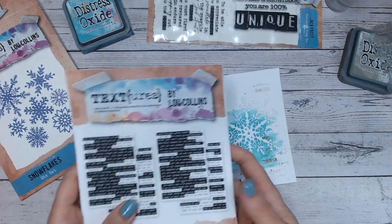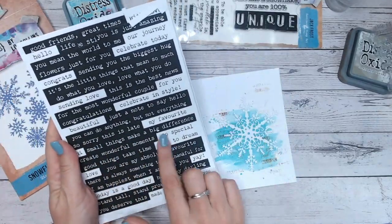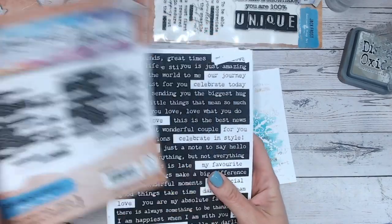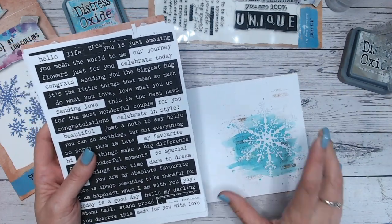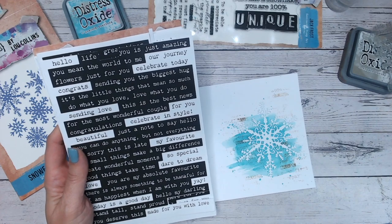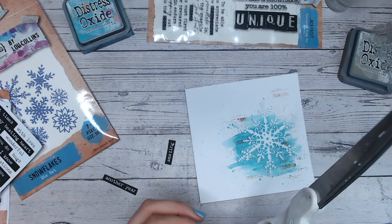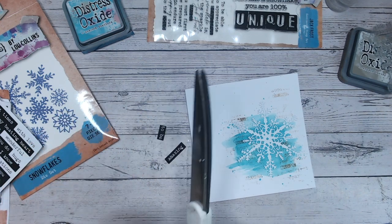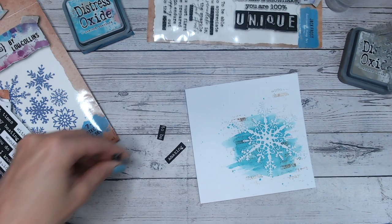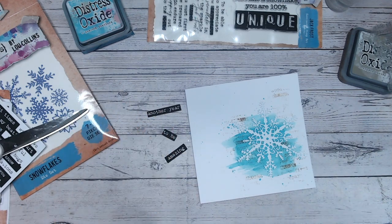Now for contrast I'm going to pick a sentiment that is really dark in color. There are lots of different words within my Sentiments For All pack — I'm going to pick something that is generic: it could be used for Christmas, wintertime, winter birthday, or something else. Whenever I'm going to snip into one of my sentiments and I want it to look even, I would snip it into three rather than two. So I've snipped this so it says 'Another Year to Be Amazing' — it could be a Christmas card, a winter wedding, or a winter birthday.